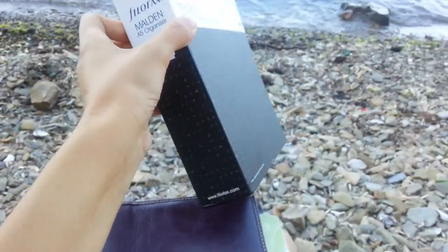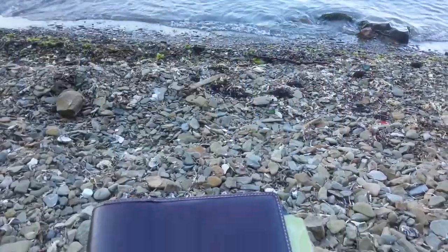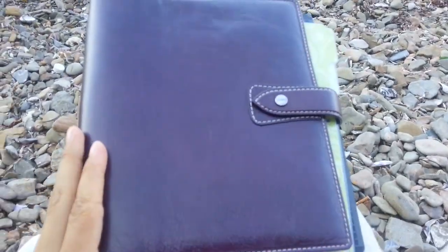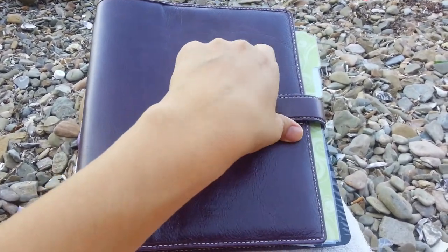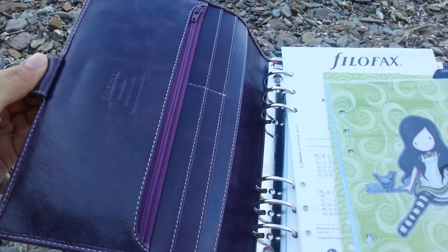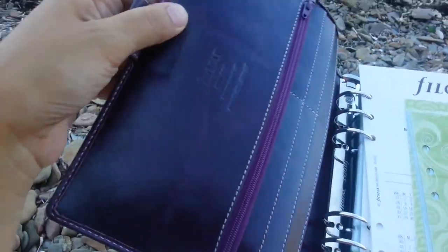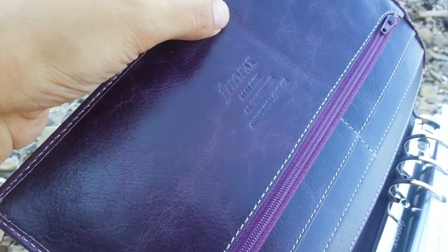This is the box. Very nice. Pen loop. Filofax Moldan A5 organizer. Antiqued leather.